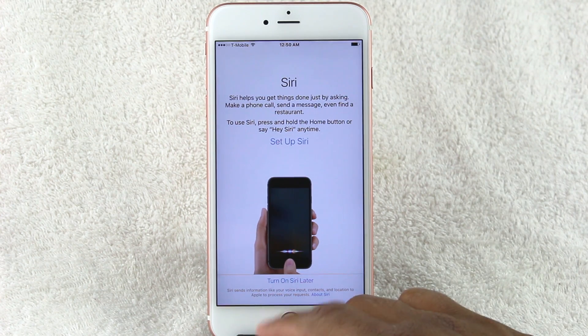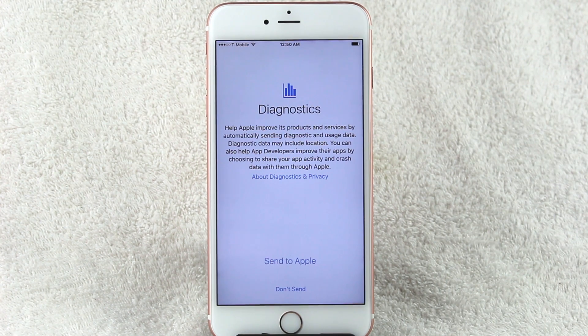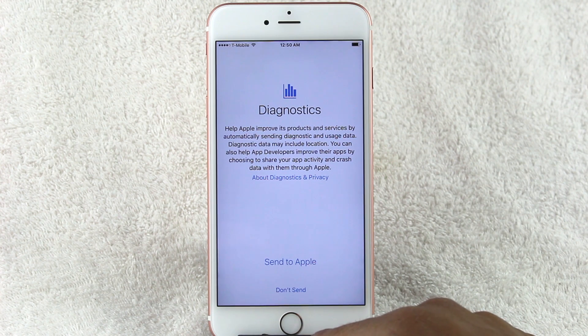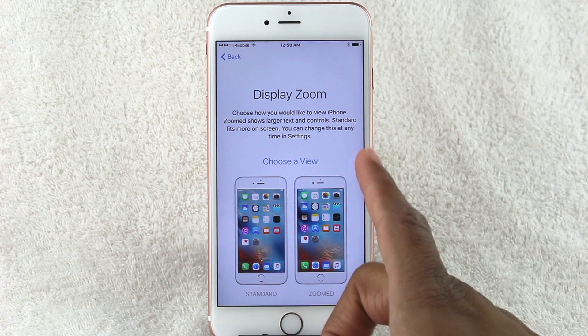For Siri, I always choose 'Don't Send' because when you enable that option they have access to extra information from your device, which I'm not comfortable with. So I always select 'Don't Send' on this one.